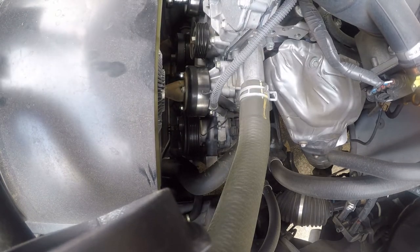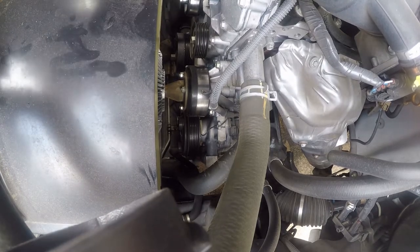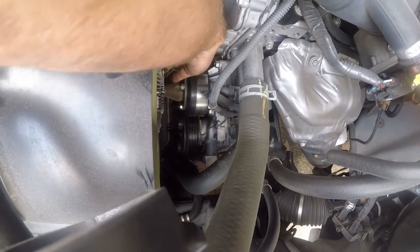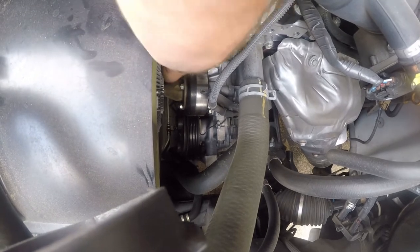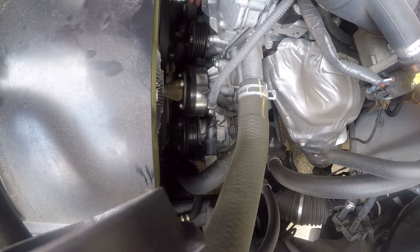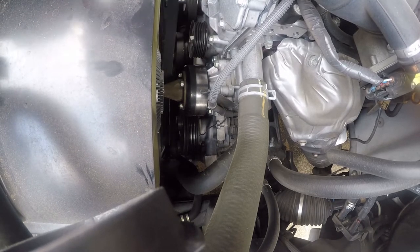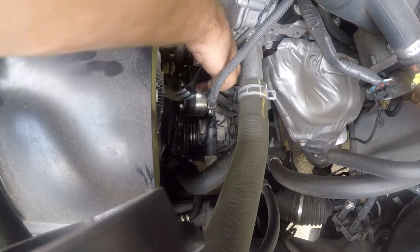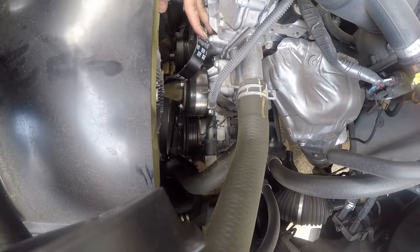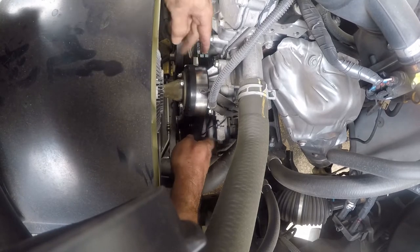Before we get started: God, grant me the serenity to deal with this, because I know this is going to be irritating. Yes, it is — it's already irritating. And if God isn't your thing, then maybe something else can grant you the serenity to deal with this, because there just really isn't any space to work in here. They do all this with the engine out of the vehicle.